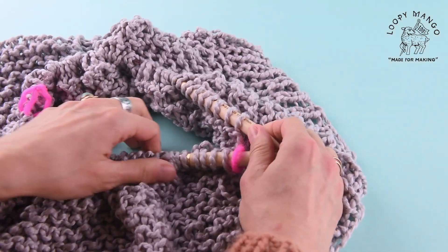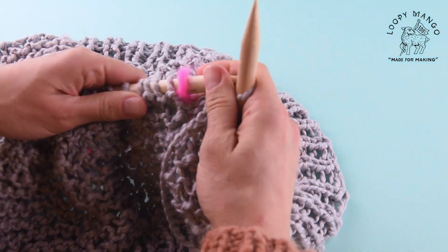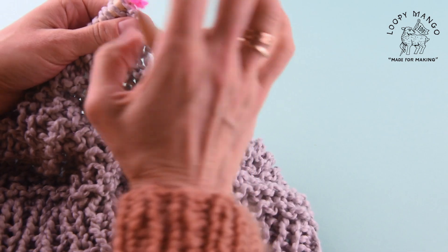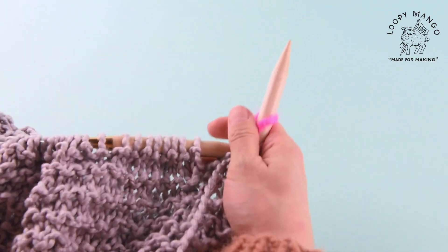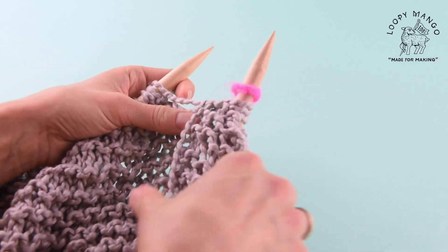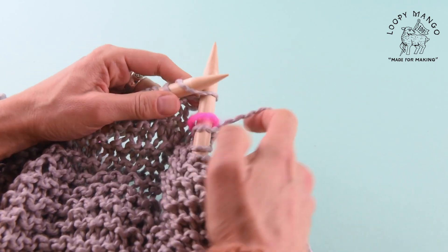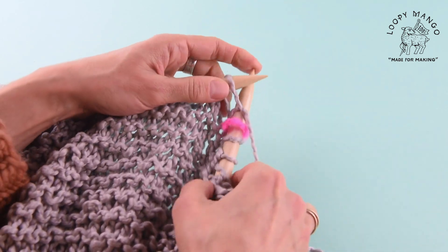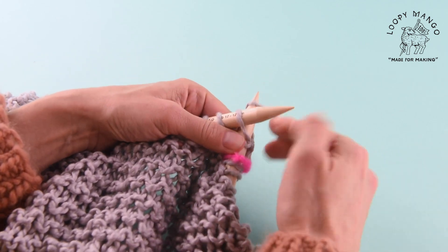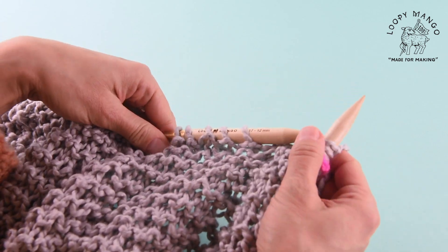What we're going to do now is we're going to be knitting flat. We're no longer knitting in the round — we're knitting rows instead of rounds. And they're all going to be knit rows. When you're doing a garter stitch in the round you have to alternate knit rounds and purl rounds, but if you're doing garter stitch knitting flat you just simply knit every row.